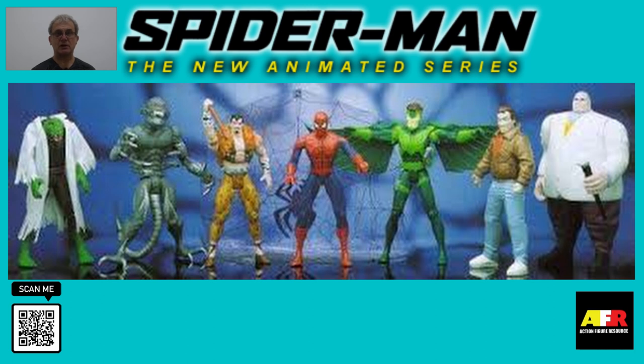Price wise, Spider-Man Parachute goes for between $15 to $20 mint on the card, and $5 to $10 loose. Peter Parker sells for between $20 to $30 mint on the card, and $5 to $10 loose. Alien Spidey goes for between $10 to $12 mint on the card, and $2 to $5 loose.